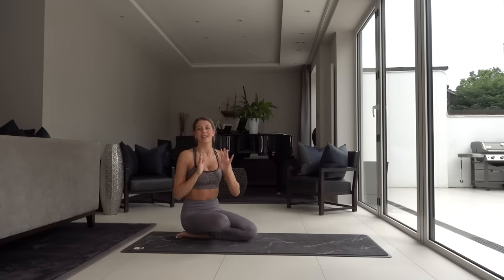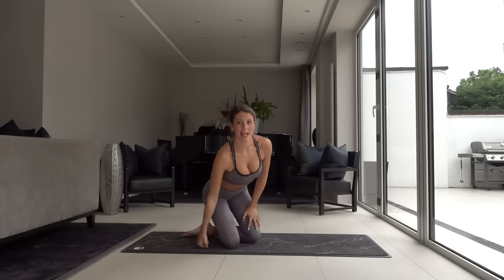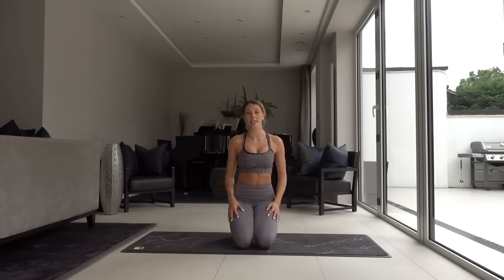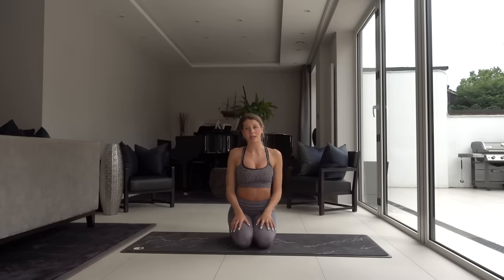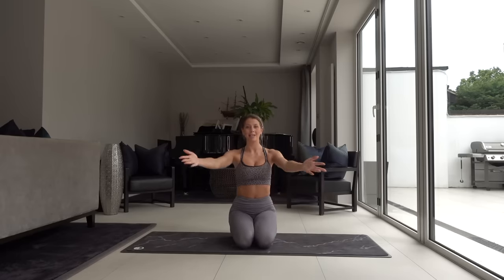Thank you so much for joining me today in my little headstand tutorial. If you liked it, obviously hit like below, subscribe, all of that stuff. But if there's any other tutorials you'd like me to film, just comment in the section below and I'll try to create that content for you. Hope you enjoyed — and happy headstanding. Have a great day.